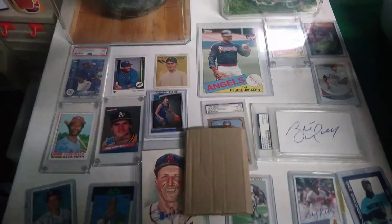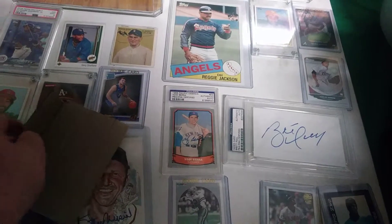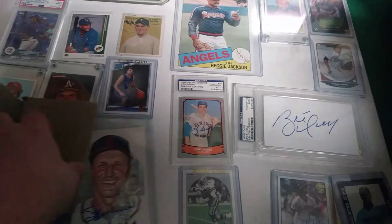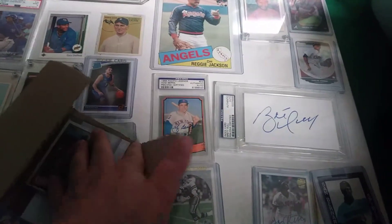What's up everybody? It is time for a 1985 Topps unboxing from eBay. This one is coming in JSA certified from what I understand. Let's take a look and see what it is.